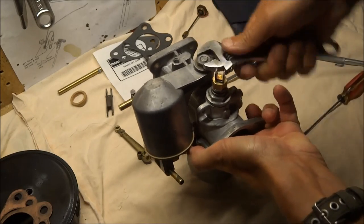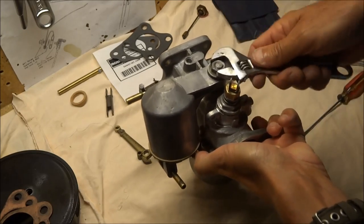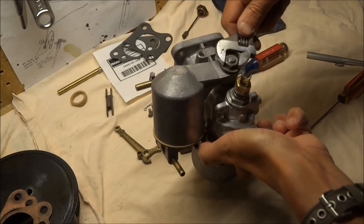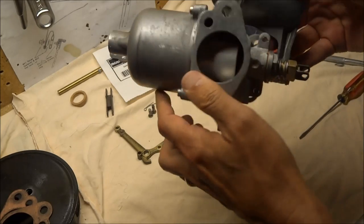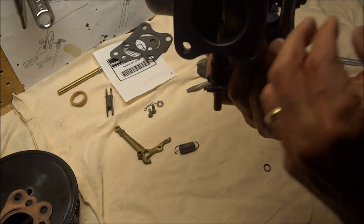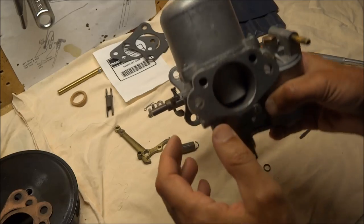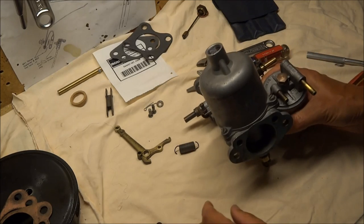I'm going to tighten down. There we go — that's as tight as it'll go. It looks like it's in there. That still works. Now that's mostly it.